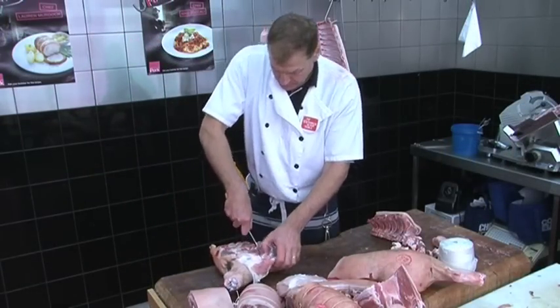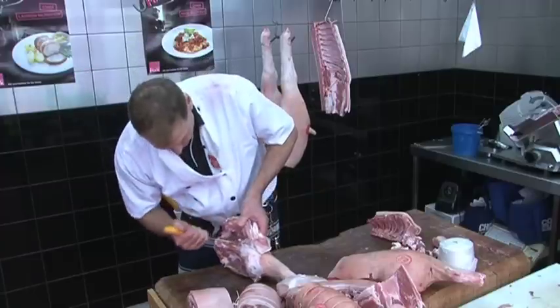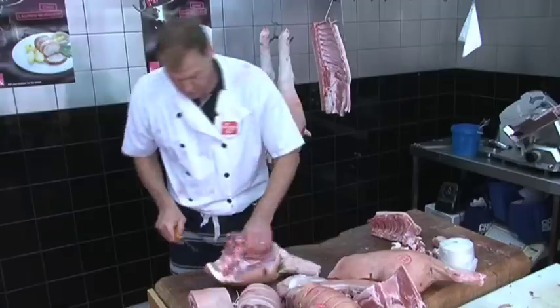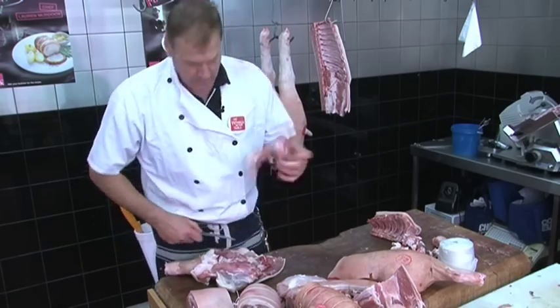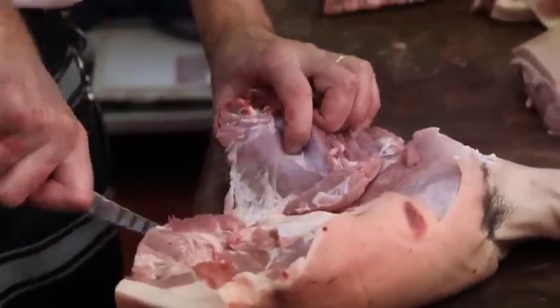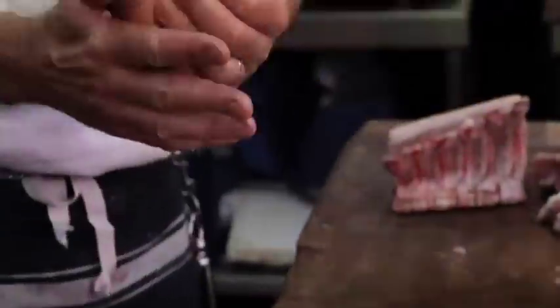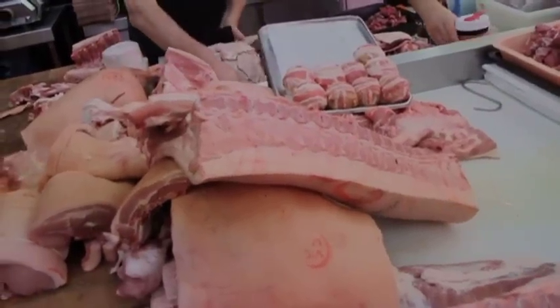We'll break this down even further now — we'll take the round out and the marrow bone. Swoop that little marrow bone out first. We have a round, a little round roast in here that we've just got to follow the seam and take out nice and carefully. That's another mini roast for two to three people — that's the round, one of the best little roasts out of the middle of a leg. And that's how you break down a pig — good roast meat.